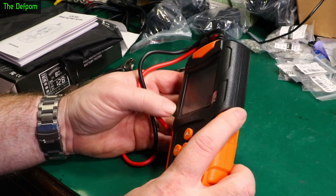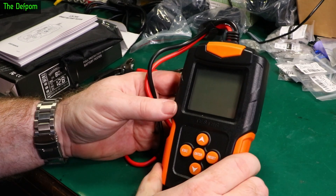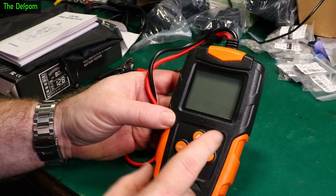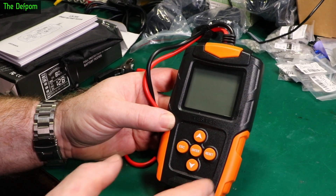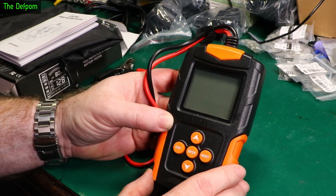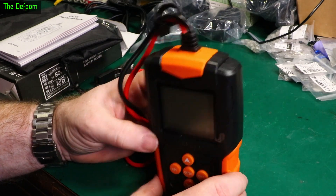Thanks to Banggood for sending this to me at no cost — much appreciated. It's another useful tool to have. You could even keep one in the car to quickly check a battery once in a while. I highly recommend checking your batteries at least every winter going in — because if your battery is a bit weak, winter is when it's going to fail and you don't want to be stranded.